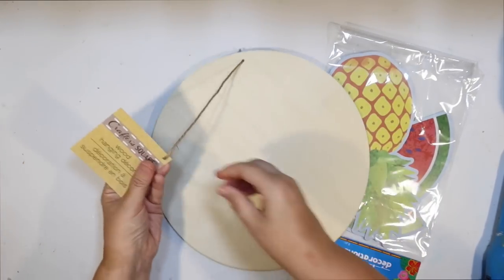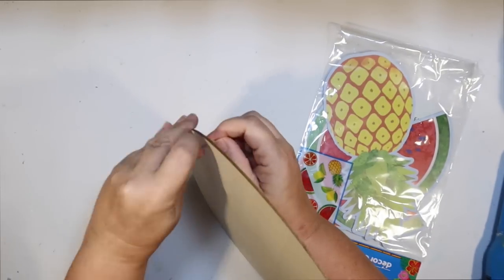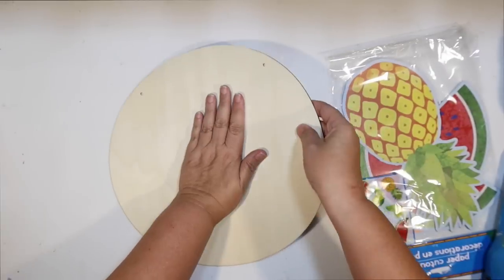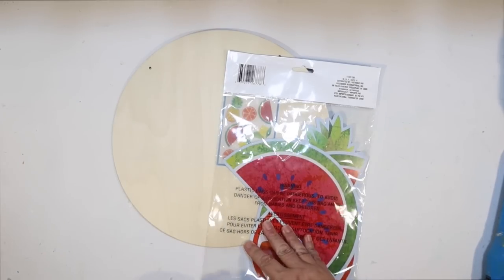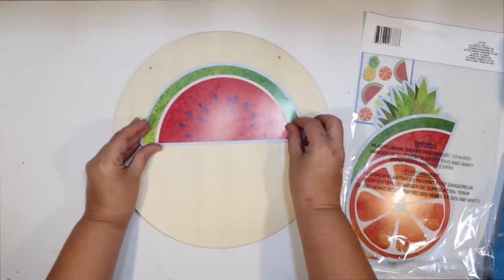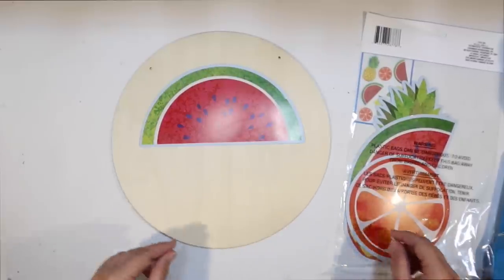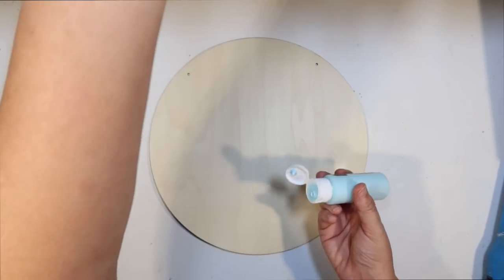Next DIY — I'm going to do something kind of crazy but kind of fun. I'm going to use a Dollar Tree wood round and a paper cutout of a watermelon from Dollar Tree. I wanted to try to make a watermelon sunset over the ocean — using the watermelon as the sun melting into the ocean and just make some wall art with it. Really outside the box, but I thought it would be really fun to try. See how the watermelon is going to kind of act as our sun? So we're going to make this wood round look kind of like the ocean.